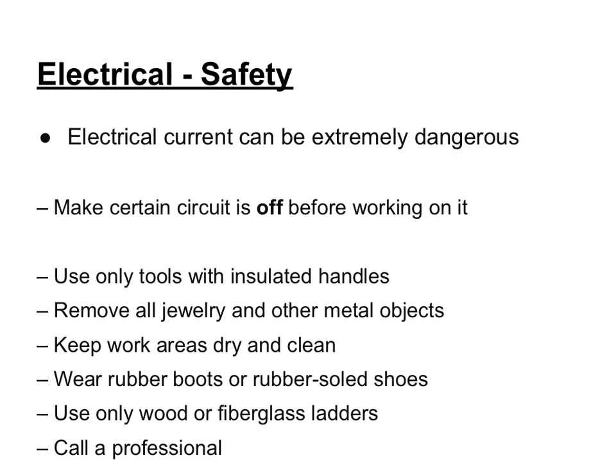There are a number of ways to check to make sure the power is off before you start working on an electrical device or circuit. It's important to use the proper tools, especially tools with insulated handles. It's also important to remove all jewelry and other metal objects, as metal can be a conductor. You want to make sure areas are dry and clean, because water is a conductor. Make sure you have the proper tools and equipment, which can also include clothing like rubber boots and rubber-soled shoes.